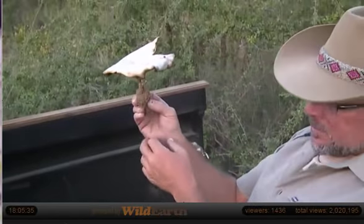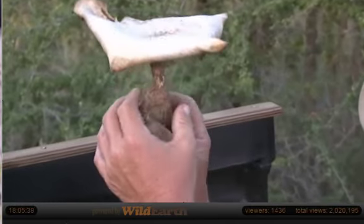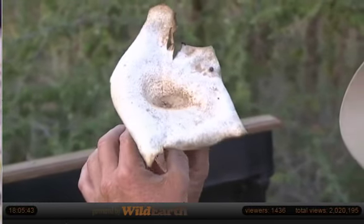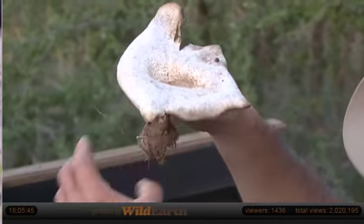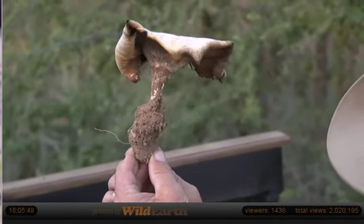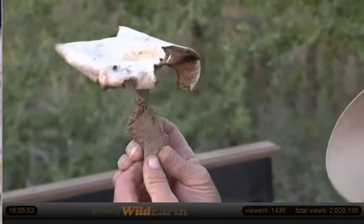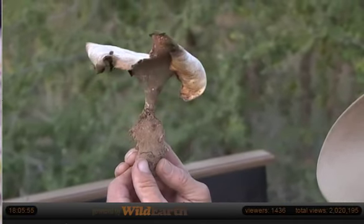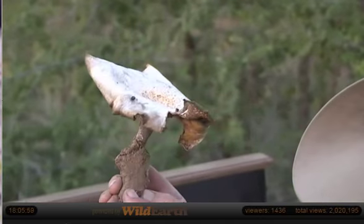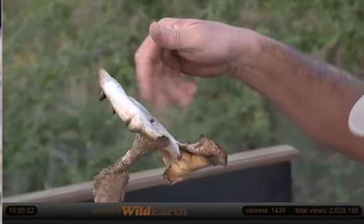Where can we put it? It's pretty good. Very woody, very hard. I suppose almost paper-like.